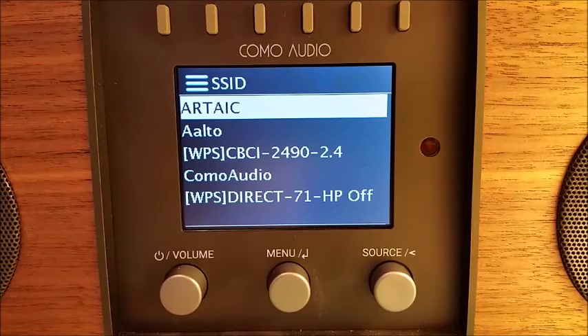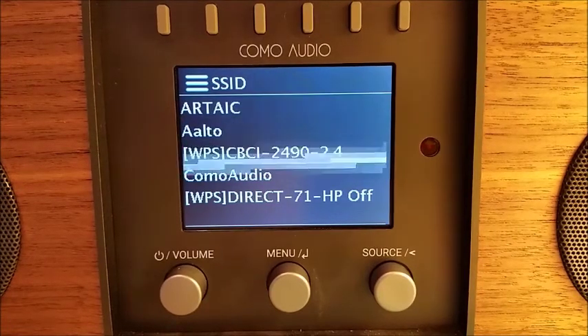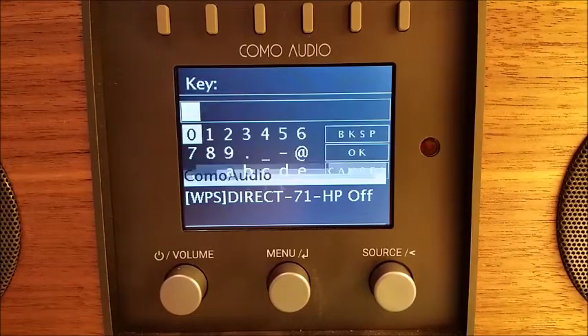We are going to scroll down to our network, which is Como Audio, and select that. It may show you a screen that gives you several different options, including Skip WPS — Skip Wi-Fi Protected Setup. In most cases, you will select that if it presents you with that option.